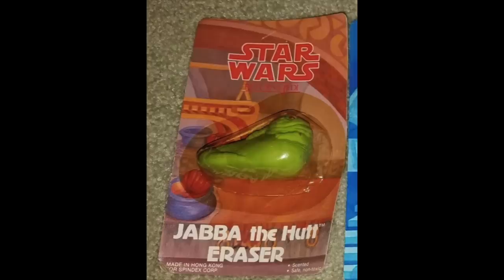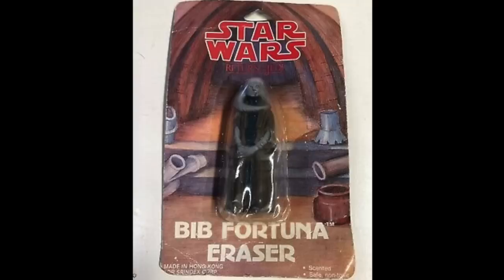As a kid in 1983, one of the greatest things to see on the big screen was Jabba's Palace. Seeing all the aliens there was like watching the cantina scene on another level. So let's look at the erasers found in Jabba's Palace. You can't have Jabba's Palace without the slug of all slugs — here he is, the Jabba the Hutt eraser. He's not really to scale with the other erasers; you'd think he'd be bigger, but he's actually smaller. And they even made a Bib Fortuna eraser.